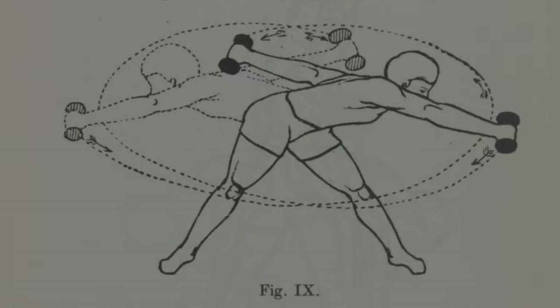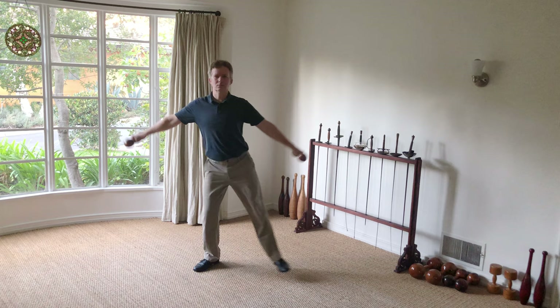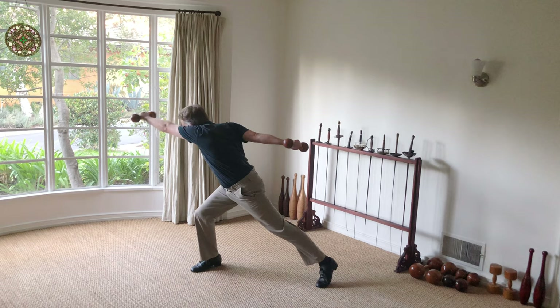This next exercise comes from early 20th century France, and is colorfully named the aeroplane, due to the propeller-like motion of the arms. Again, it works many different muscle groups across the whole body, but especially the oblique abdominal muscles, which are especially taxed by the momentum and torque created by the dumbbells.